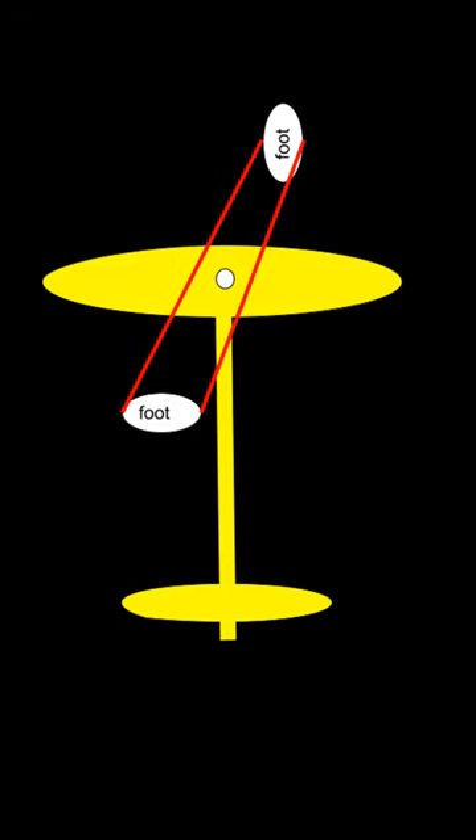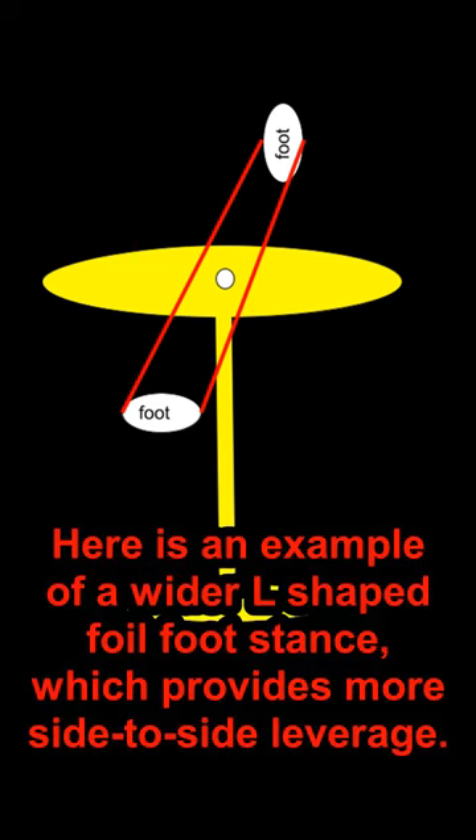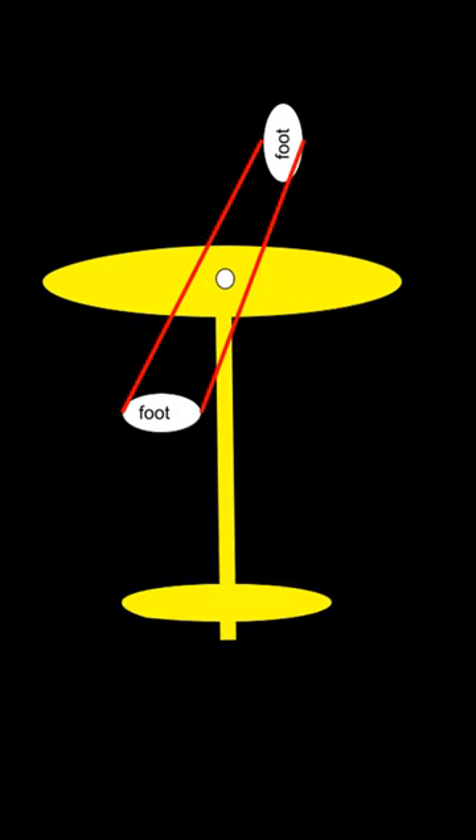Here we see an example of a wider L foil foot stance. If keeping your feet close to the center of the board feels too much like walking a tightrope, move each of your feet away from the center of the board in equal measure. This keeps the control area of the stance over the center of lift while giving you more side-to-side leverage.